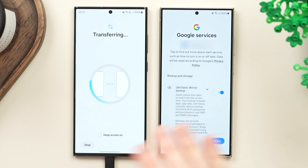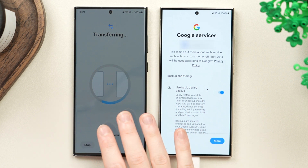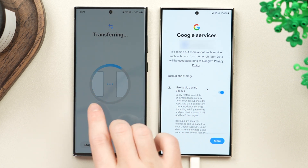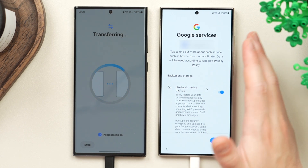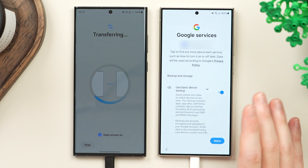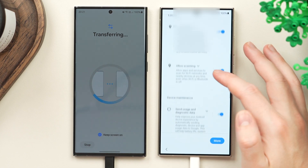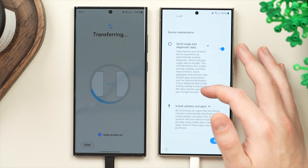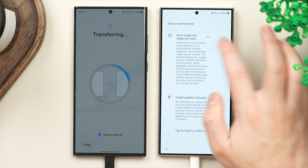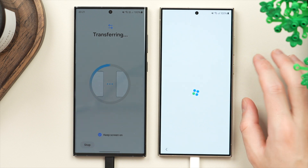While the transfer process takes place, you can tap 'keep screen on' on the old phone so you can always see the status. On the new phone, you'll be prompted to set up Google services. Here you can agree or disagree to specific terms. Personally, I keep most of these on but turn off the option to send diagnostics data. Then tap accept.